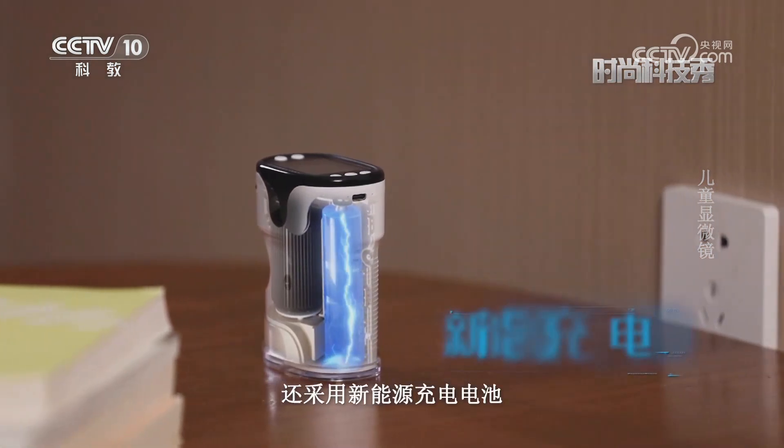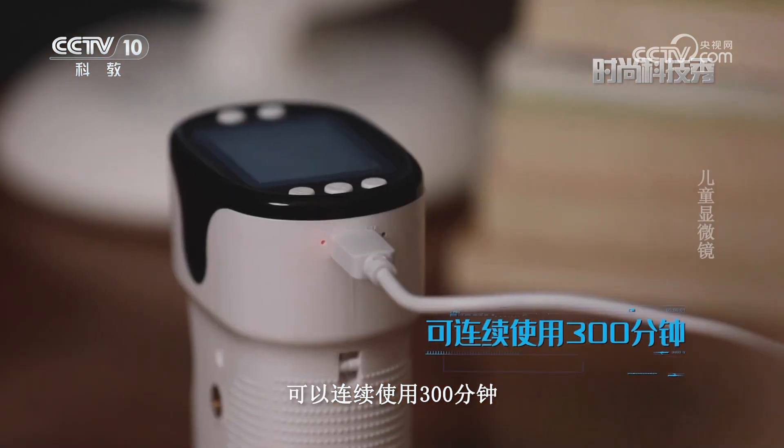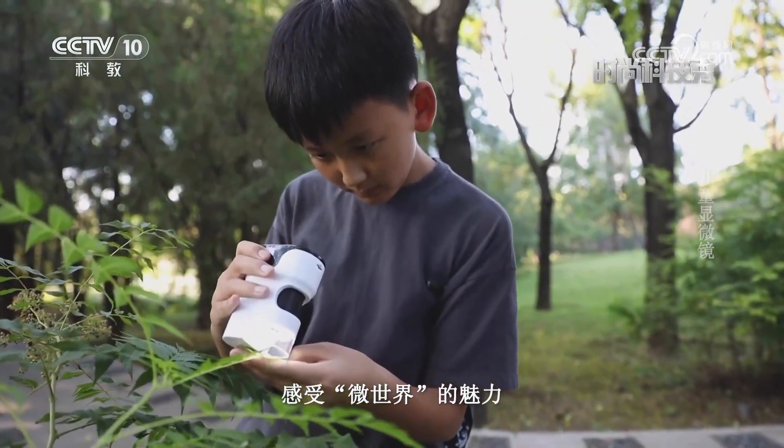除此之外，这台儿童显微镜还采用新能源充电电池，电池充满后可以连续使用300分钟，让孩子告别换电池的烦恼，尽情徜徉在神奇的自然中，感受微世界的魅力。